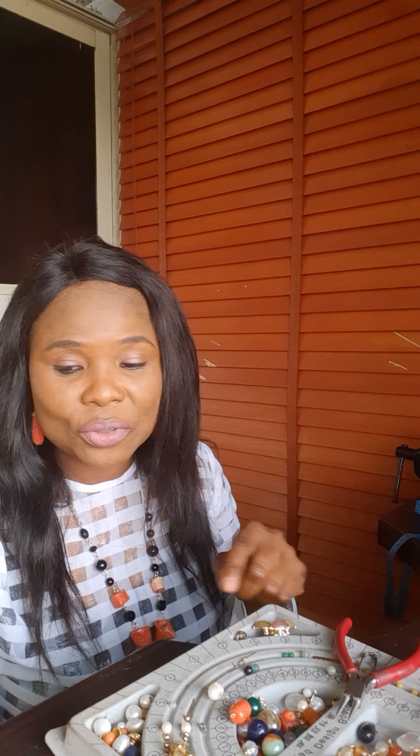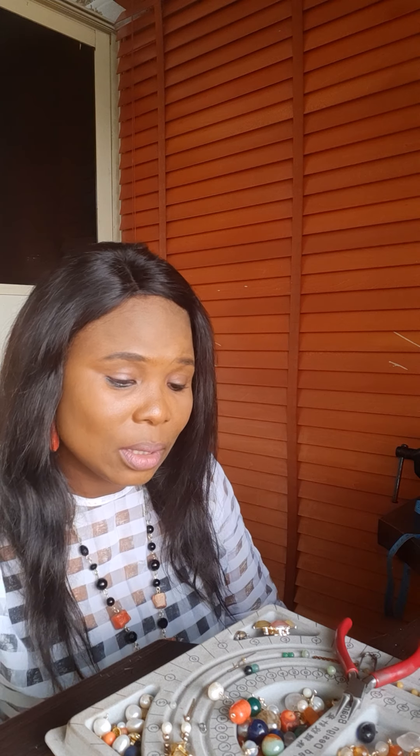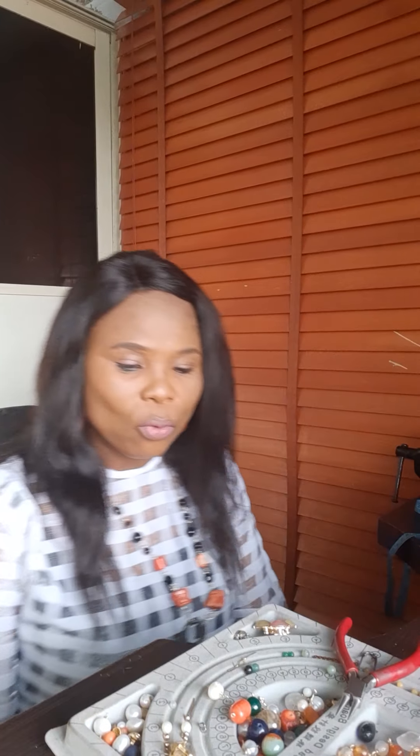I'll be taking you on how to make wire coiling for your jewelry. You can use it for your necklace, you can use it for your earrings, but I'll be taking us on how to use it for our earrings. You can use it as one of the accessories and you can actually use it as full earrings.